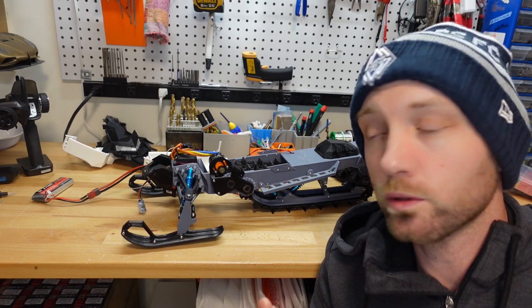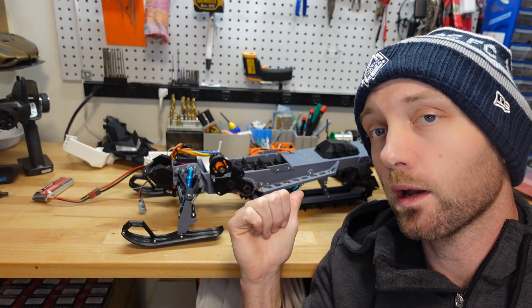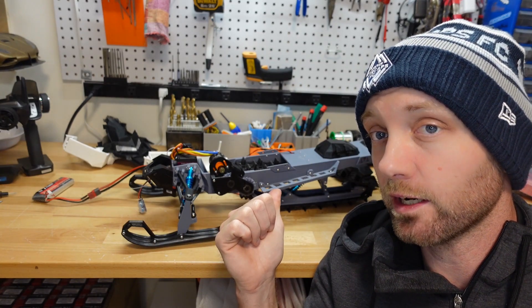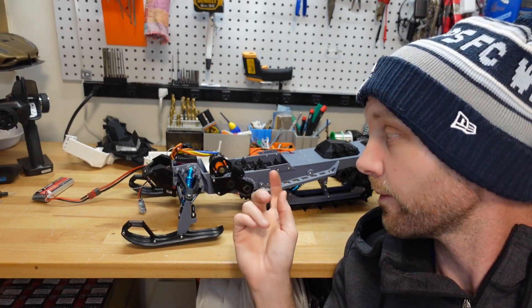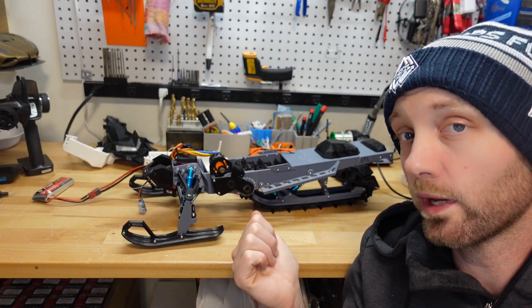Hello and welcome to another episode of RC Printer. I'm your host Jordan Disco, and today we're going to be doing some work on our ski ride. We're going to do a video about something I know a lot of people are really excited about: upgrading your ski ride from the regular gear drive to a belt driven model. I'm just going to show you one way of doing it today.